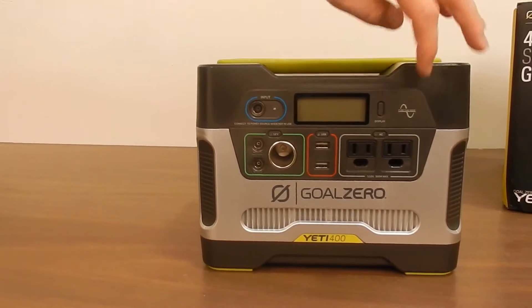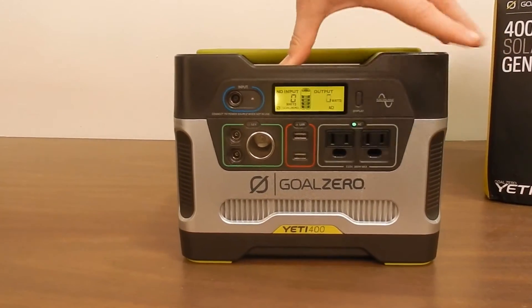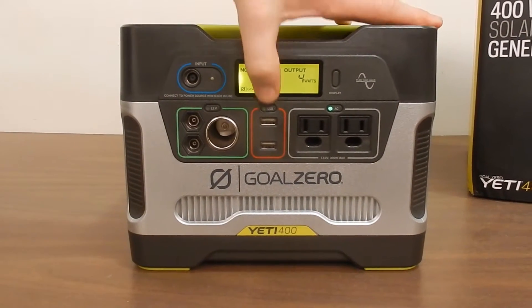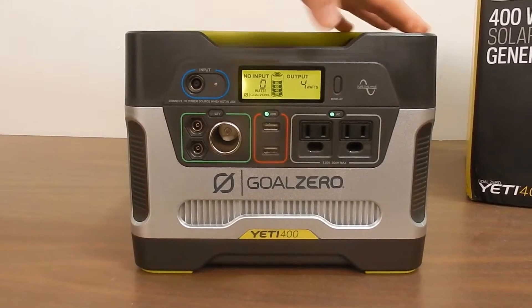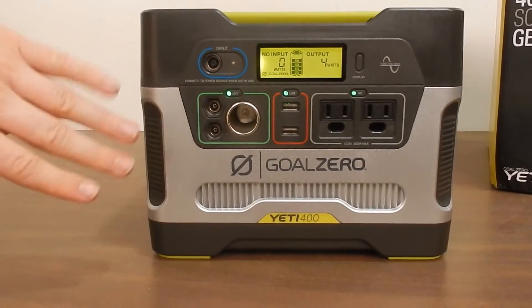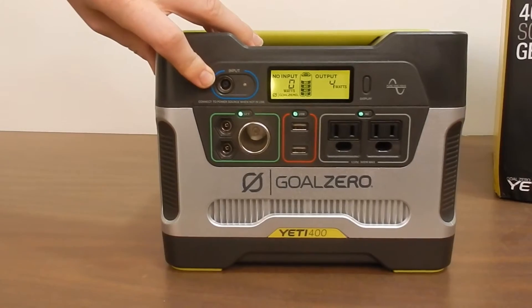To start off with, as you can see here, we have your two AC plugins, we have two USB ports, and we have the car charger and also the DC outs, and of course we have our input.